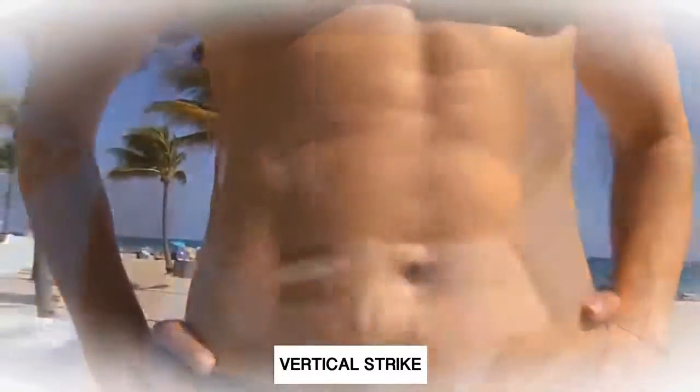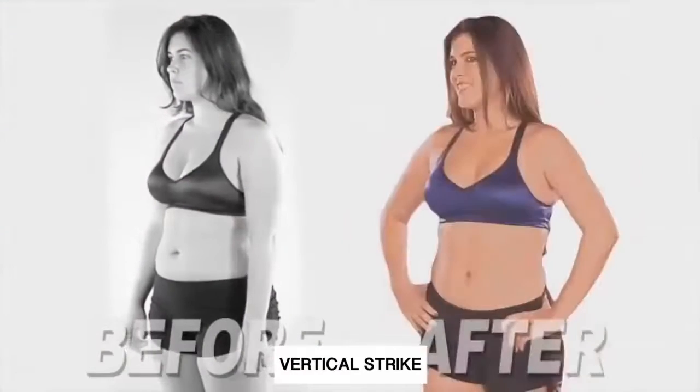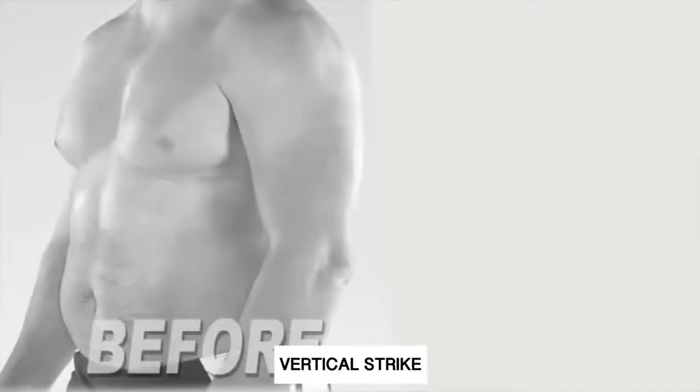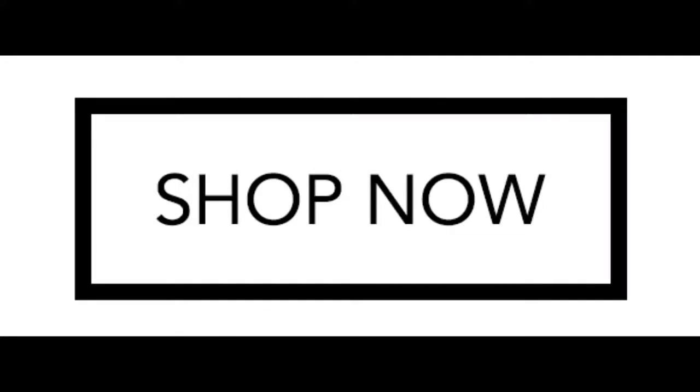So you can get those sculpted abs and well-defined arms, chest, and shoulders — from this to this, and from this to this — in weeks, not months. Revoflex Xtreme.